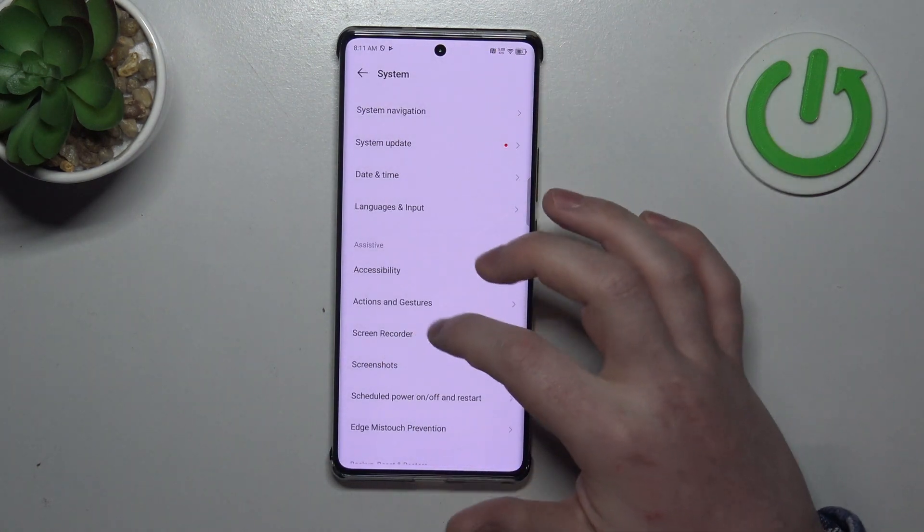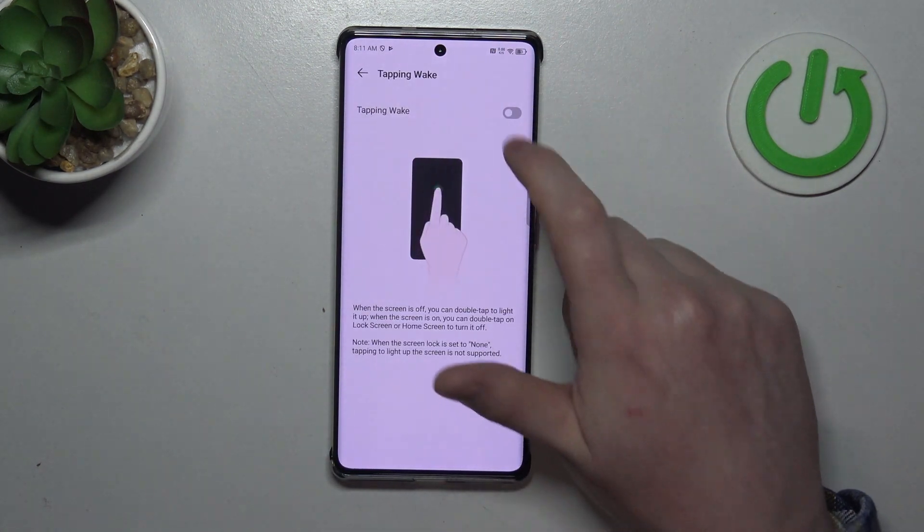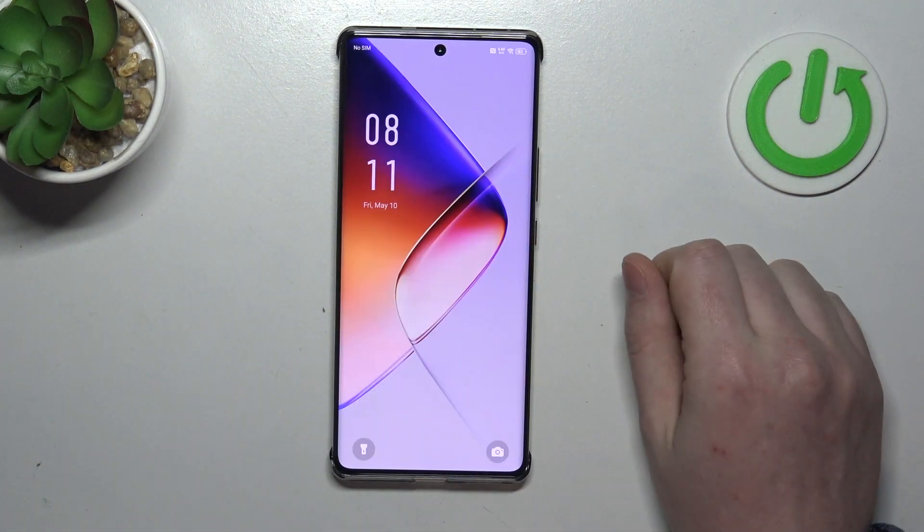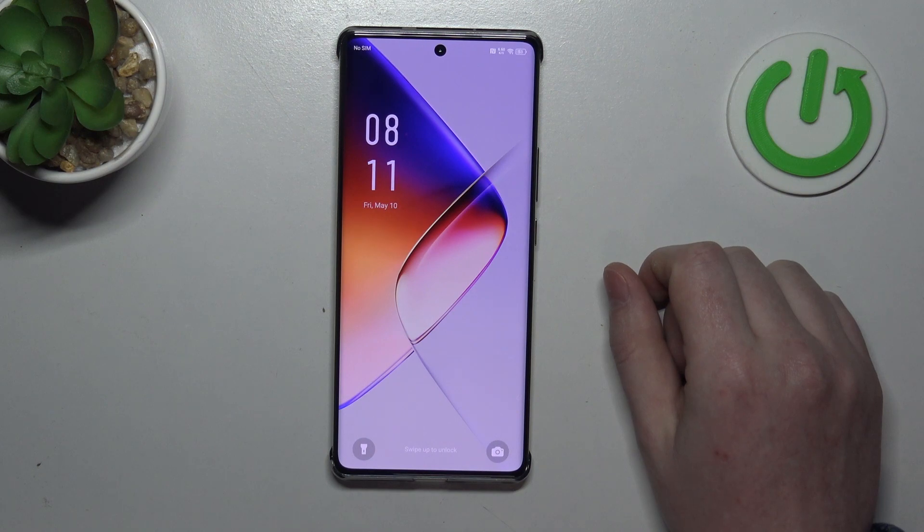Another one is Tap to Wake. When activated you can lock your screen, double tap onto it, and it should wake up the screen.